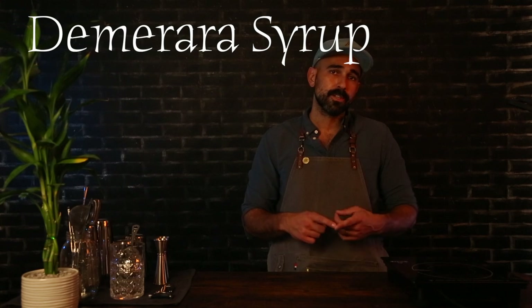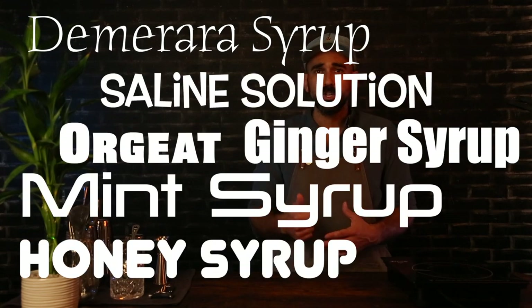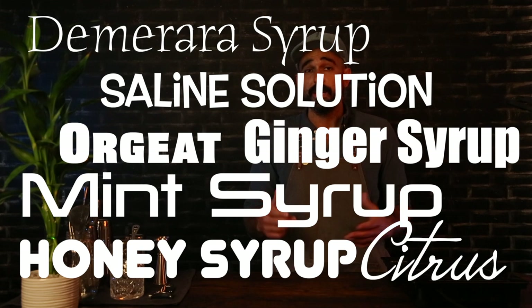Welcome to Bar Essentials, straight from Happiness Bar, where my goal is to share cocktails, content, and happiness. Today we're going to be going over the one-to-one ratio simple syrup. If you're looking for recipes for a demerara syrup, ginger syrup, mint syrup, honey syrup, saline solution, or even a technique for citrus juicing, check out the links below.